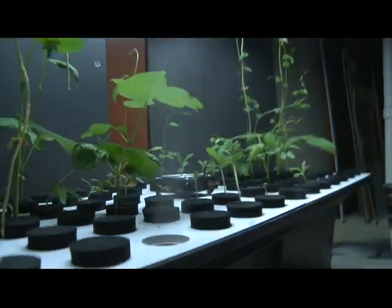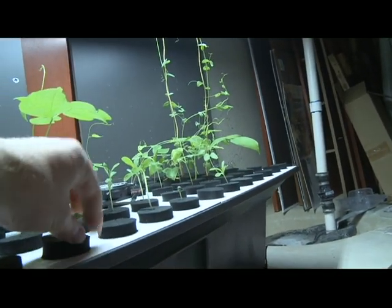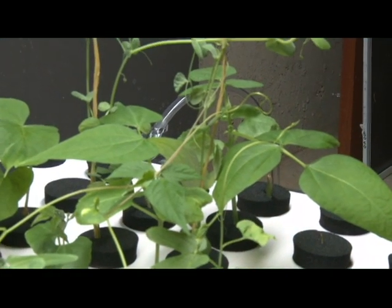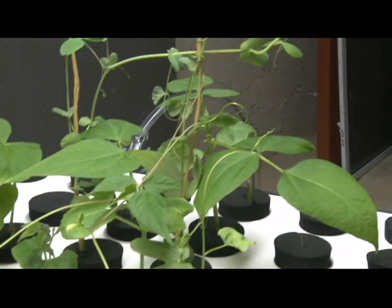Let me see if I can get in there and give you an example of what the roots look like. These plants here — they've been going for about three, four weeks now from seed.